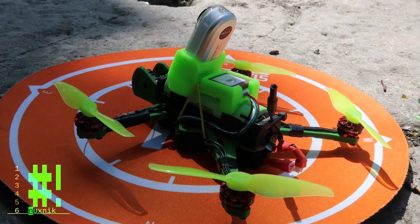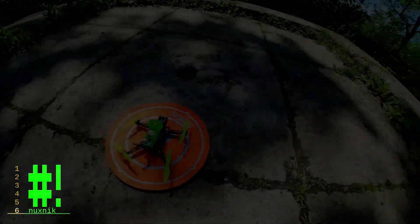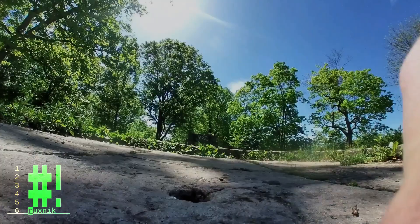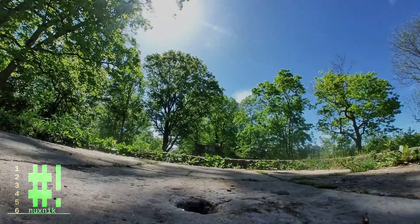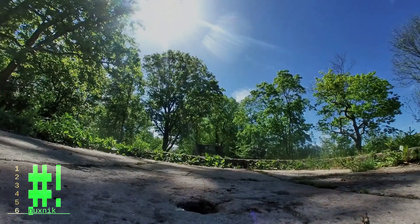Will it fly? Let's find out. If you are interested in building your own drone, I have created a build guide — the link is in the description below.